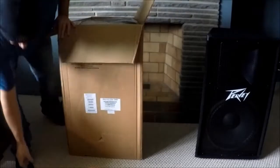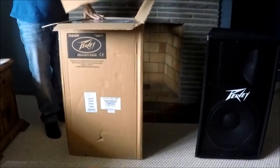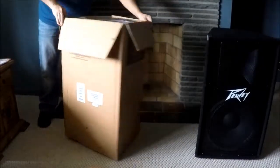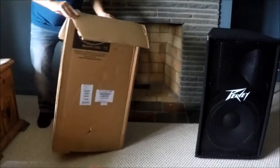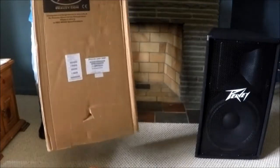Why buy these? Well, I have some old Yamaha floor wedges and they take up a lot of space on the floor - they're big, they're meant for life, you know, full-strength blasting out. Let me see if I can get this out without taking the box upside down.